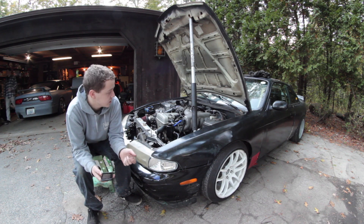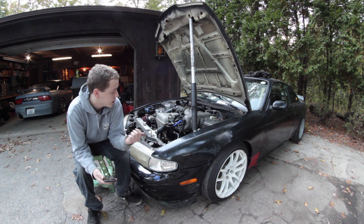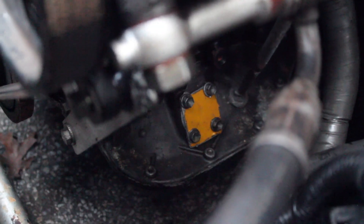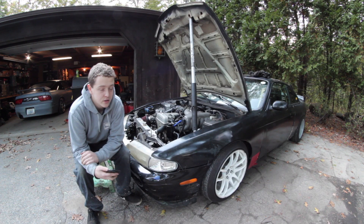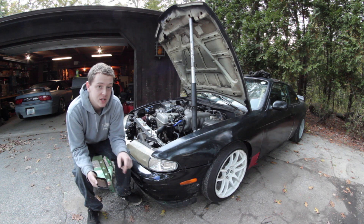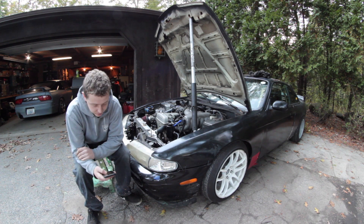To get the engine into an S-chassis you need a front sump oil pan, which was around $160. I sold my rear sump for $162, so I pretty much made my money back. If you get a GS300, they come with a front sump pan already, so you don't have to worry about it.